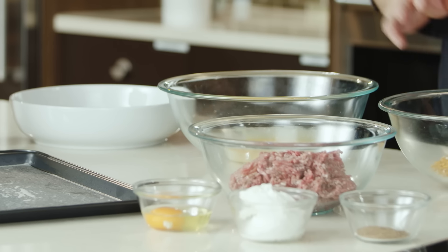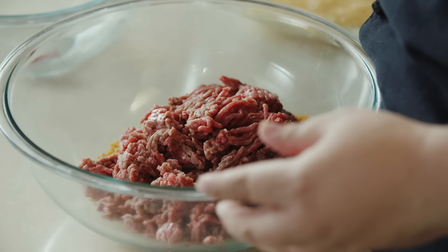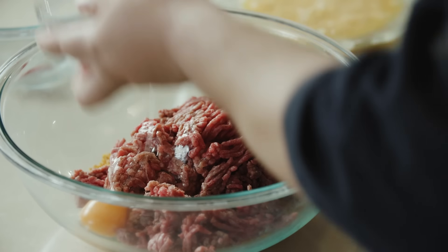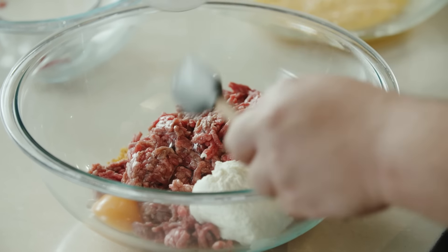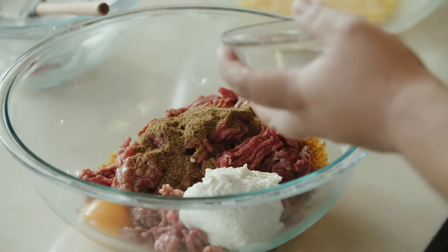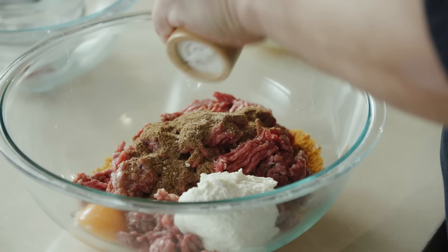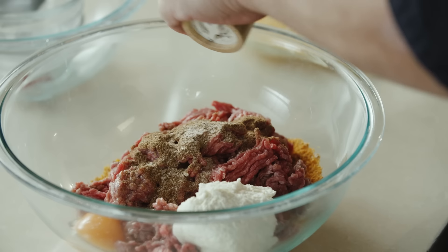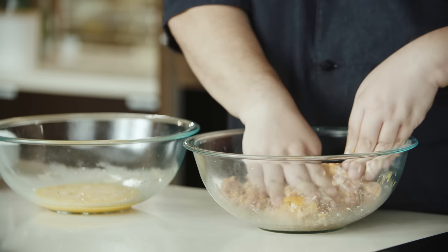For our meatball mixture, we're going to take our ground beef, one egg, ricotta cheese, garam masala — which typically is a mixture of spices such as cardamom, cumin, and coriander — salt, and some pepper. Now we're going to combine them. You don't want to over-mix the meatballs because they can become very dense.